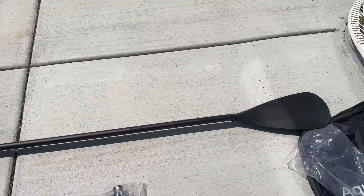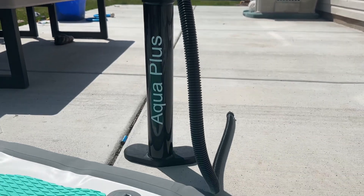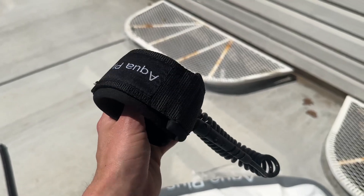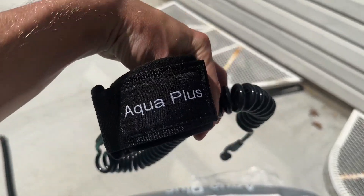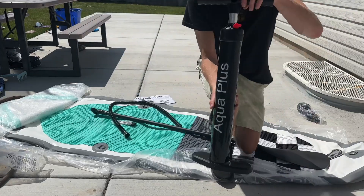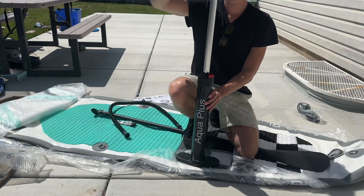You also have the paddle, which I said is really easy to snap together, and you have this bike pump contraption that you're going to use to inflate the actual paddleboard. This ankle attachment goes on your ankle so you don't lose the paddleboard if you fall off — it's pretty easy to put together. The pump itself is only a few feet long.